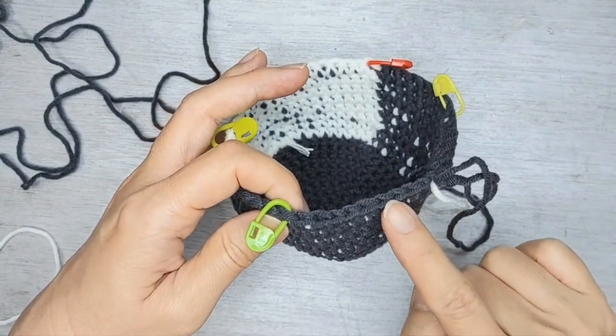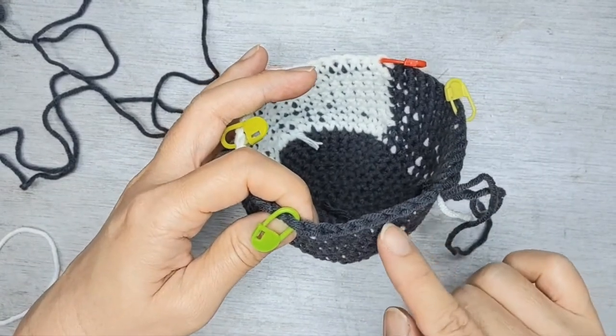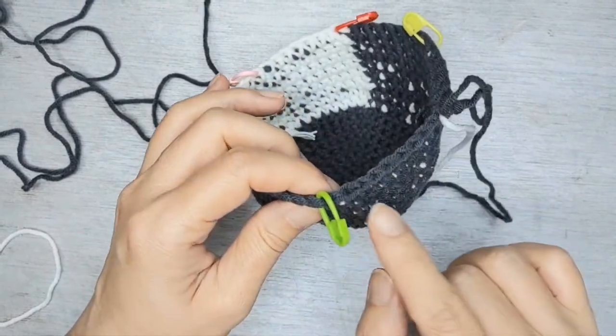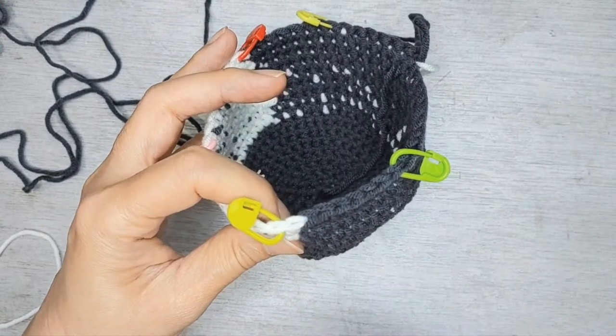So one, two, three, four, five, six and a decrease — that's a two together. And one, two, three, four, five, six and a two together.